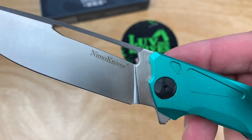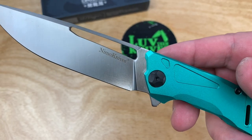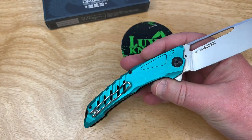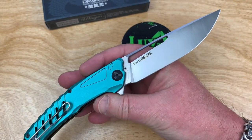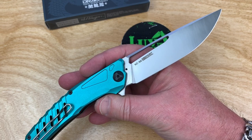It says so right here. Now I'm confused — Nemo Knives? Where the hell did that come from? I love it. There's nothing confusing about the Chinese knife market. Not at all. It's just that you guys don't understand.